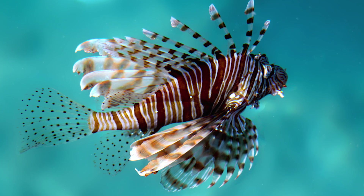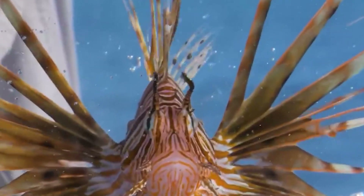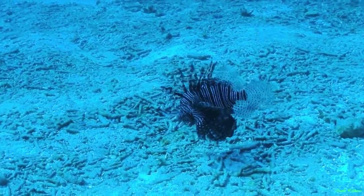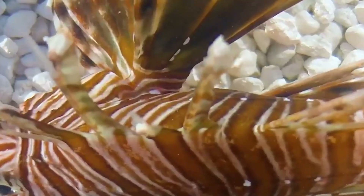Winged Zebra. The inhabitants of the Red Sea can be beautiful as well as dangerous. This is the case with the winged fish. It is dangerous with its poison, which is contained in special poison glands located in the fins near the tail, on the back, and on the belly.